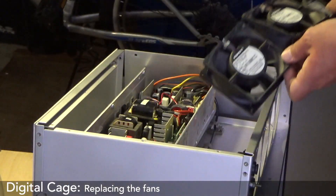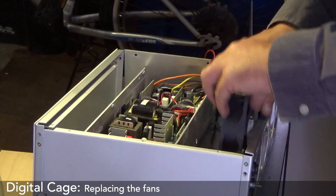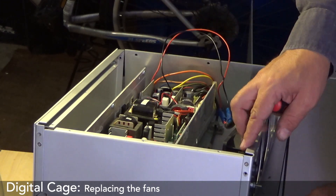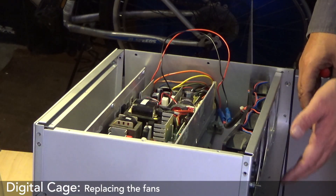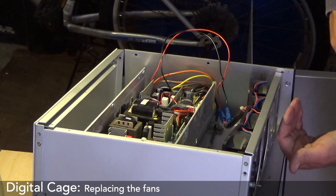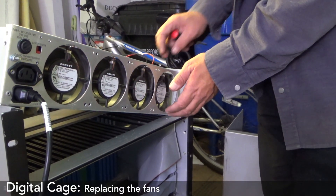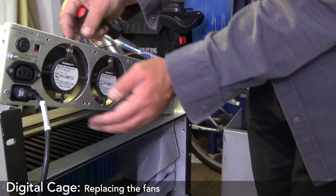I need to see which way these blow first. I guess they go that way, which means they're sucking air out. So I'm going to attach them and see what we get. They're nice and quiet too, and they're all working. Great success! All pretty even too, and they all literally line up perfectly.